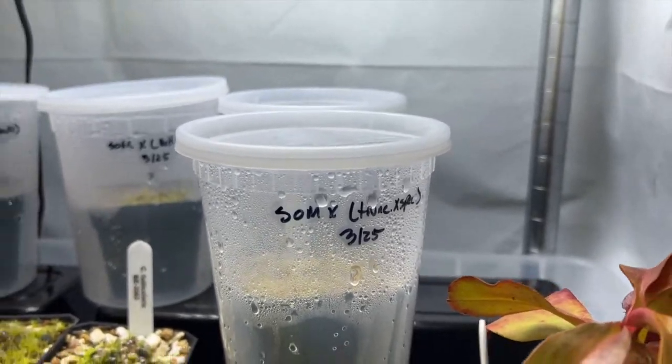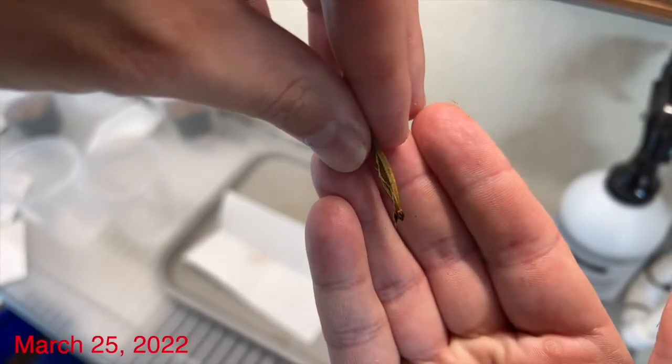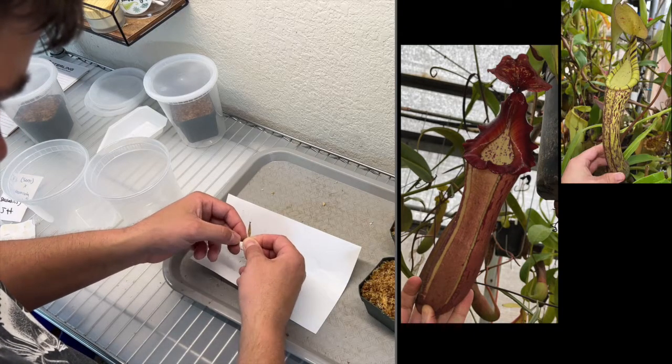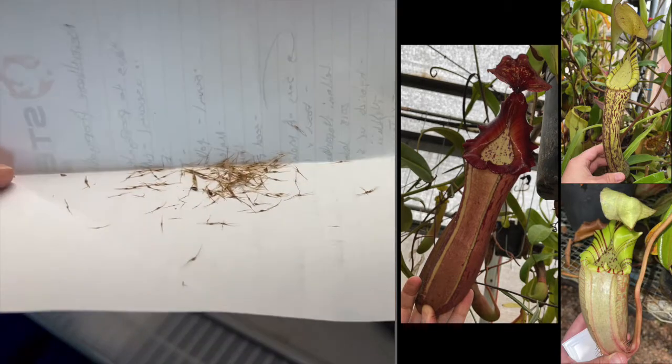First, a quick recap on what we did. Back in March, I purchased four Nepenthes seed pods from two new hybrids using Song of Melancholy as the female parent and a Truncata spectabilis and Vichii barbigeae as the two pollen donors.